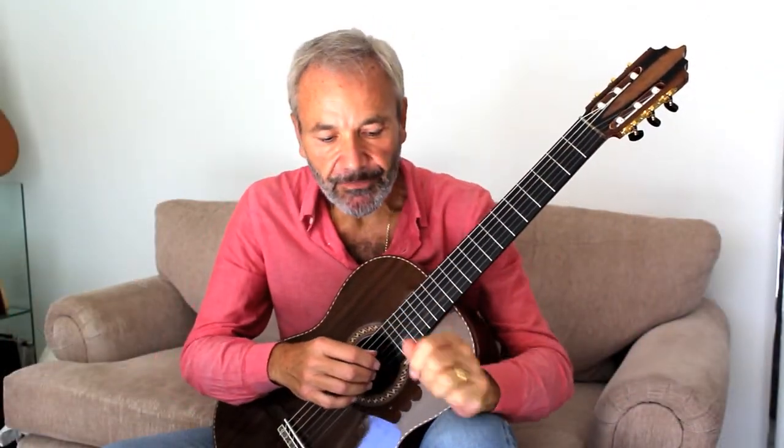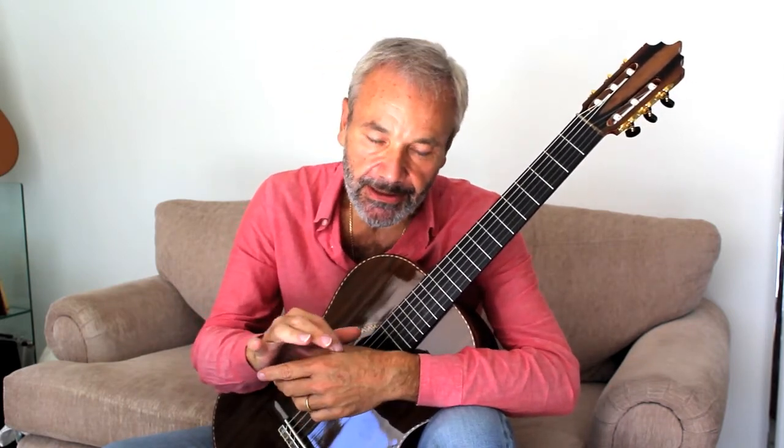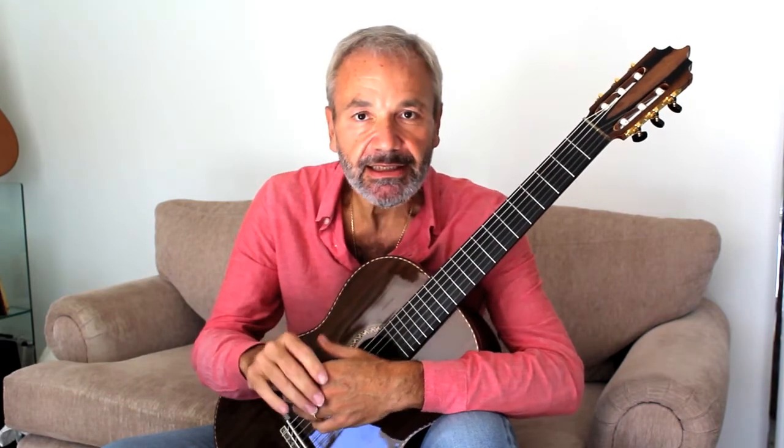And naturally, as you finish playing these exercises, you will feel like your left hand is pretty much demolished, especially the muscle here between the thumb and the index finger. Good luck.